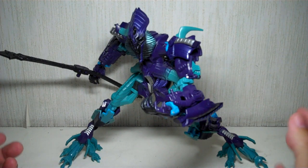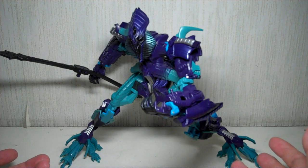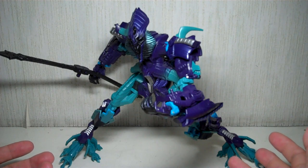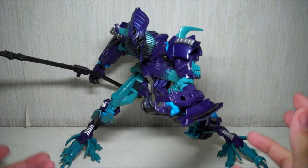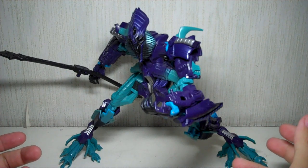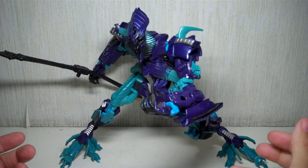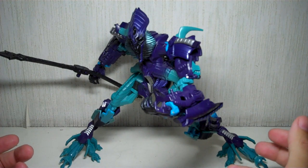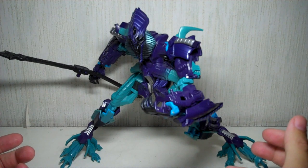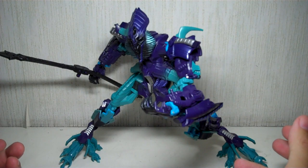The only reason you'd probably want to get this figure is if you like the retool. The colors are more of an acquired taste — not really something you'd like immediately off the bat when you see it in packaging. It's like, oh my goodness, what'd they do with The Fallen? But I'm a sucker for repaints, so this thing sat well with me. Initially I thought, what the hell, and then the more I look at it, the more it grew on me.